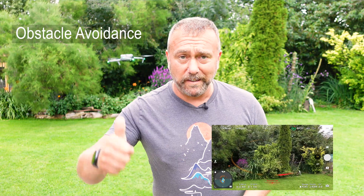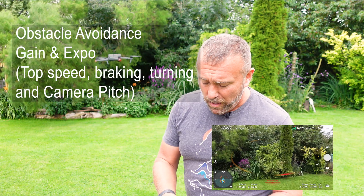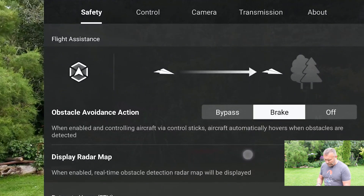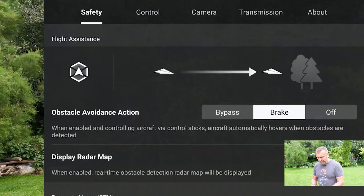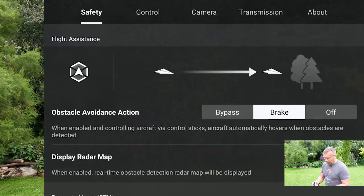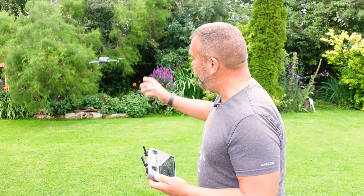The settings I'm talking about today are the obstacle avoidance settings and also the gain and expo settings. First, top right, three dots, and under safety you'll see the first setting is obstacle avoidance action. This catches out a lot of people. When you have the obstacle avoidance action set to bypass mode, you'll find that some of the sticks are extremely sensitive and produce a disproportionate movement in the actual drone itself.